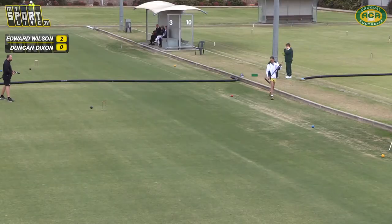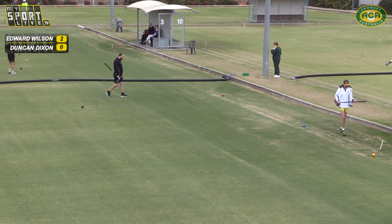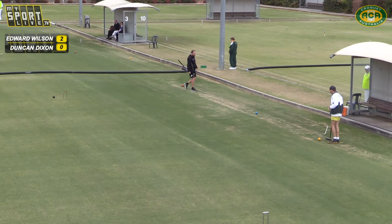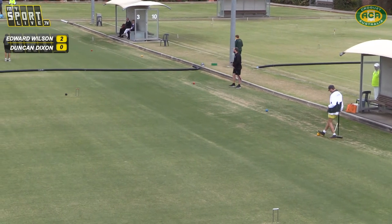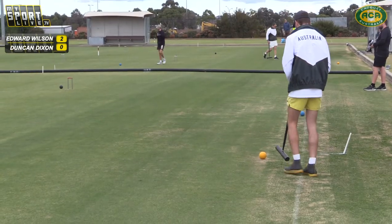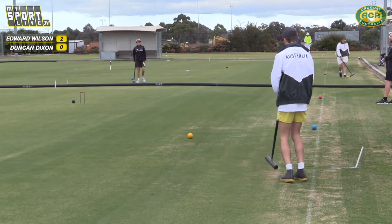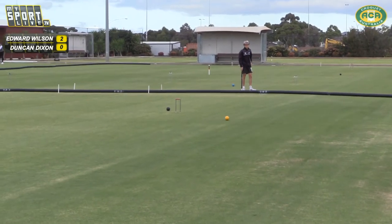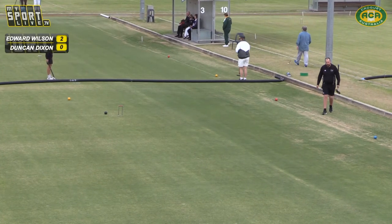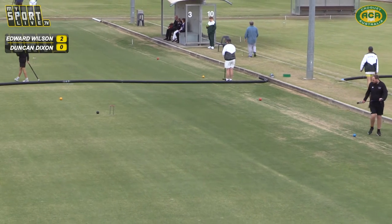He's trying to run it down to the next hoop. But he's played enough croquet to know that if you run it through the middle of the hoop at a decent pace it'll get down the other end — you don't have to try and hit it harder than you usually do. So Edward will place here and then clear the black with red. He needs to force Duncan to make a few clearances.